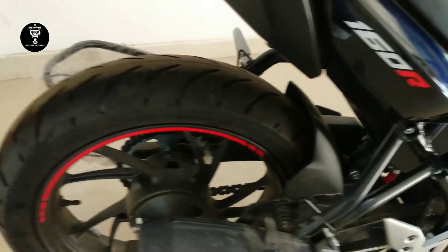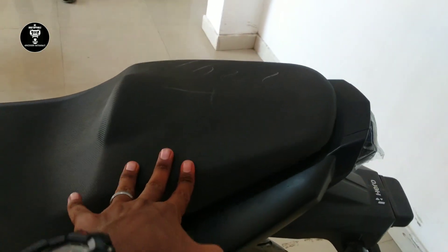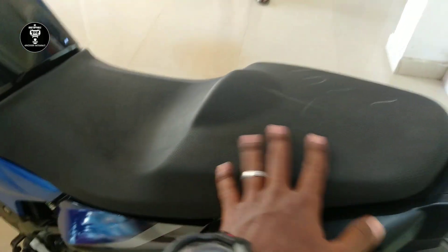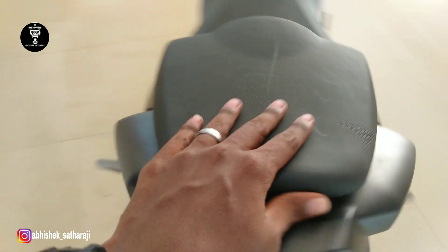The finishing is super — Hero has done a very good job. The rider's seat is good with the best cushioning and space. However, the pillion seat is too small in my opinion — the pillion will have to compromise on seating comfort.